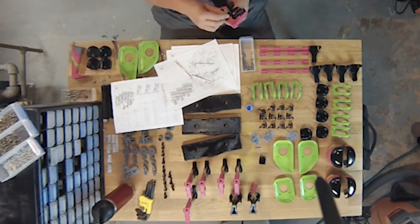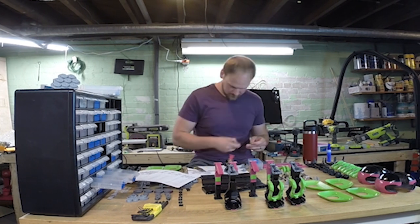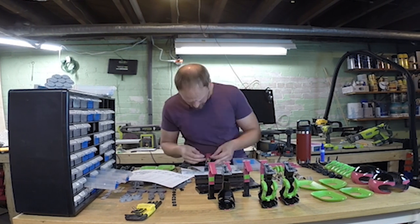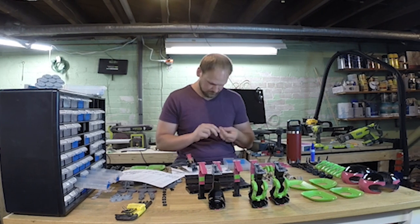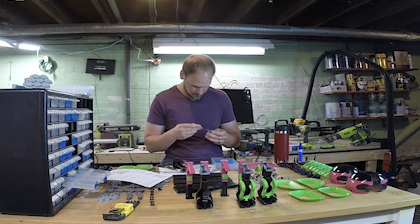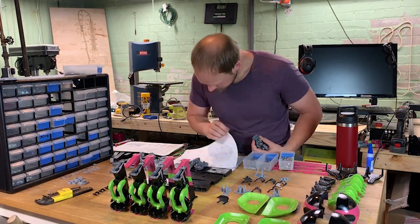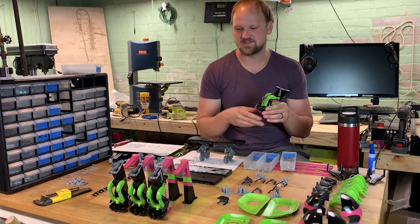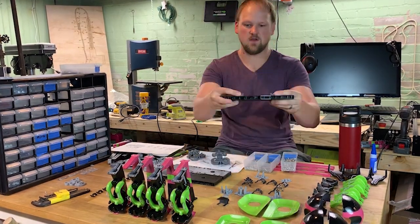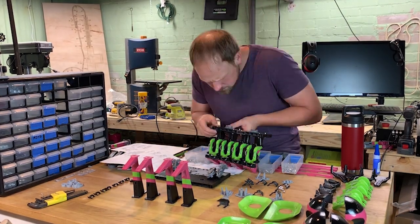Then you put the little sleeve that goes around the three millimeter shaft. Once that's all together, you finish the rest of the three seats and bolt them to the base plate. After they're bolted, you thread or push the three millimeter rod through all the seats and then put the bottom bar on — at that point it's assembled.